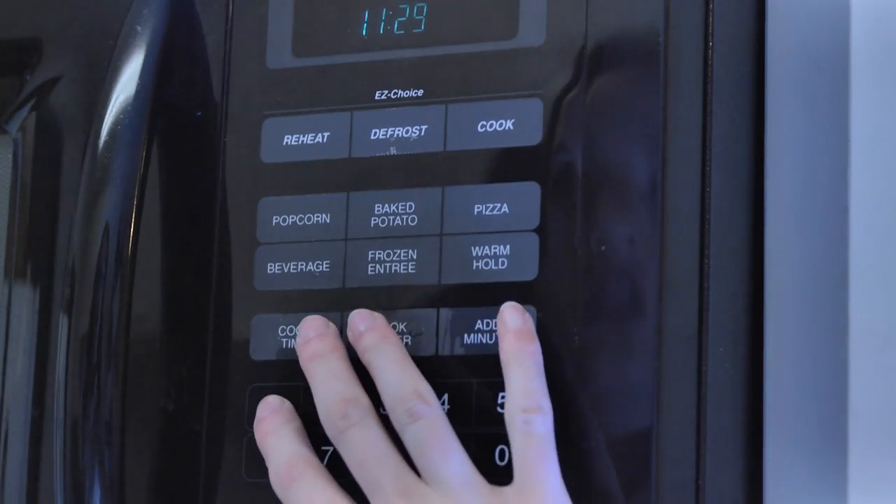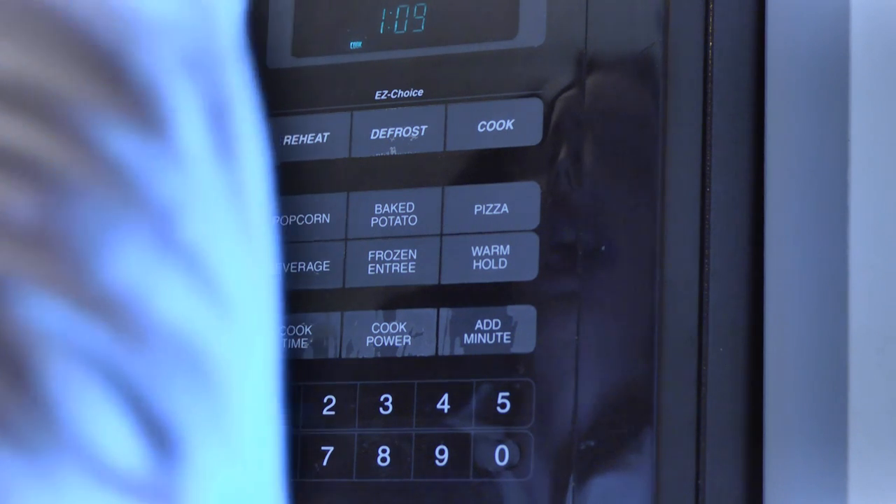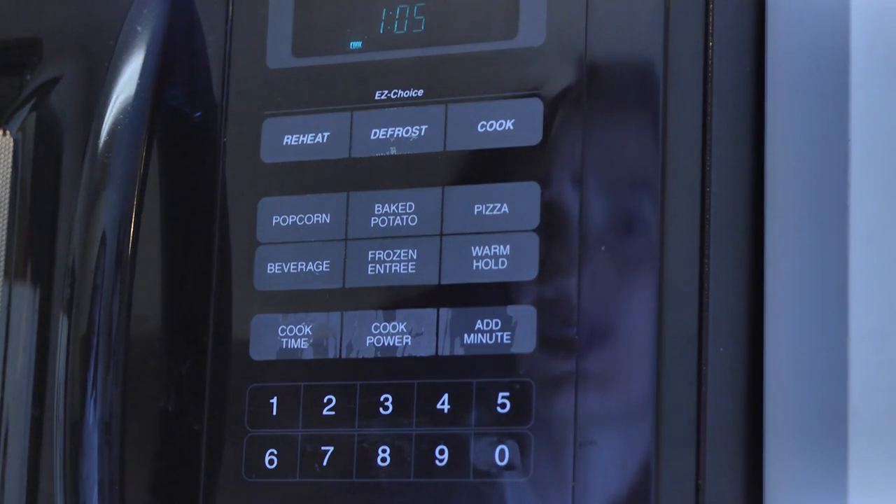Place your hand steadily on the microwave keypad with your four fingers on one and thumb on start. Press 111 to start in one elegant motion. As you complete the gesture with your thumb pushing off start, let your hand leap away and inhale deeply.